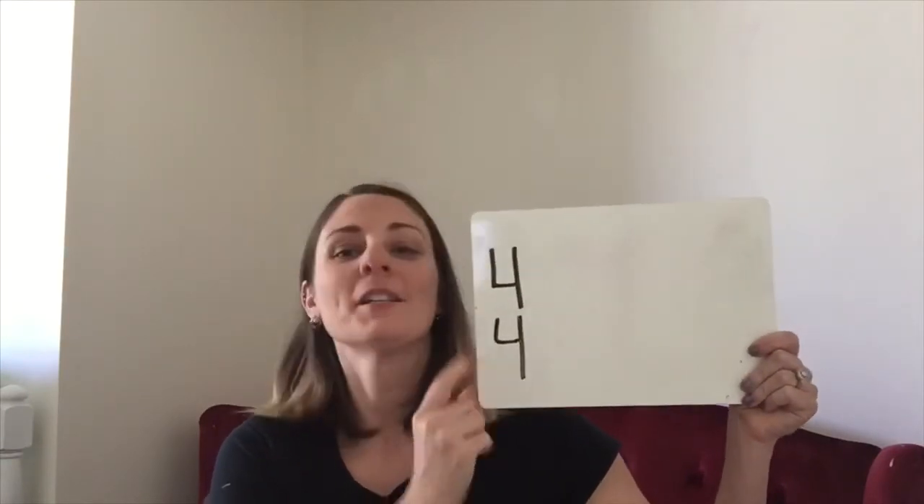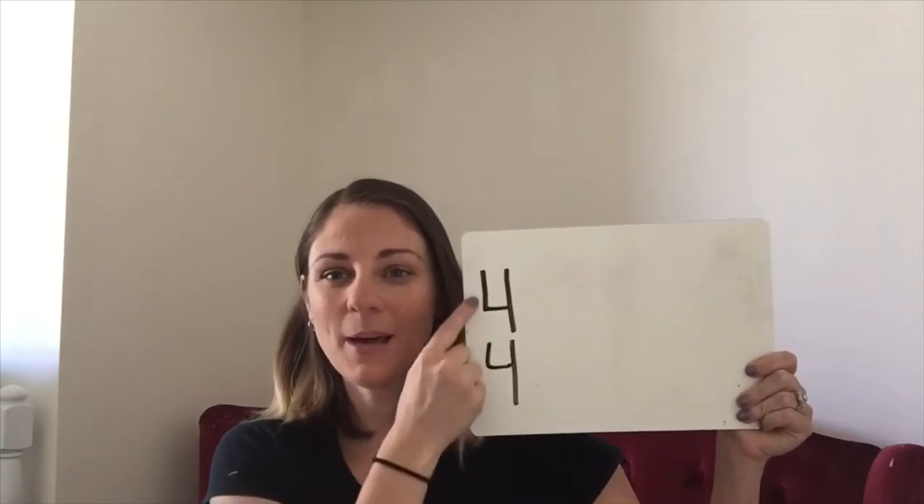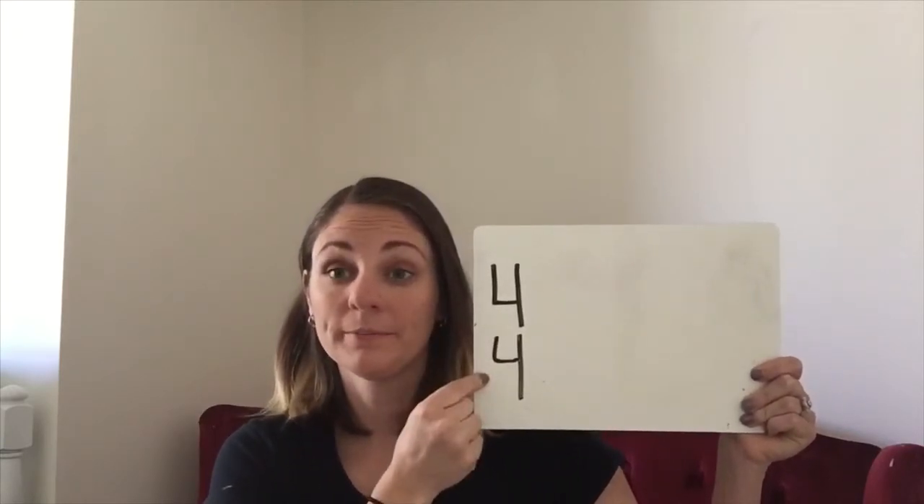Another name for time signature is meter. So if you hear somebody talking about the meter of a piece, it's the same as the time signature. I'm going to call it time signature. Here is what a time signature looks like. I'm going to start with our most common time signature: 4, 4. It kind of looks like a fraction, except there's no line. You just say the top number and the bottom number — 4, 4.